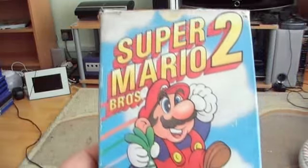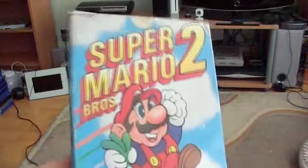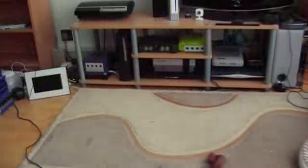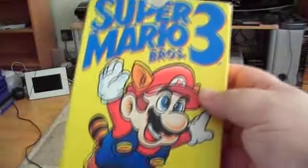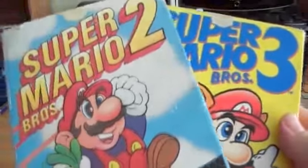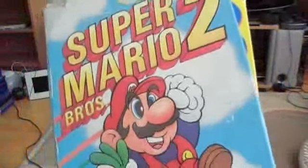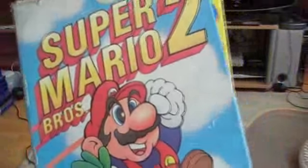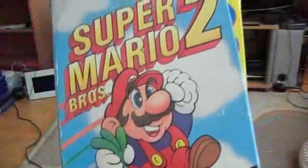Then I've got Super Mario Brothers 2 — it's in box, the box is a bit tatty, but the game's fully functional and it comes with a manual as well. And I've also got Super Mario Brothers 3, again in box. I've already got these, as well as Super Mario Brothers 2, in multiple different versions like on the SNES and on the Game Boy, but I thought it was worth picking them up just to have them as part of the NES collection.